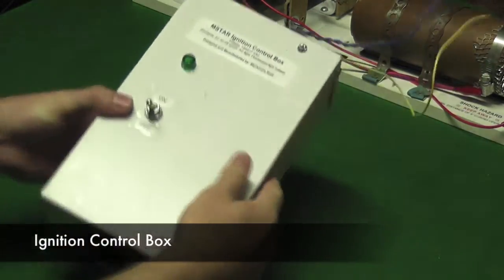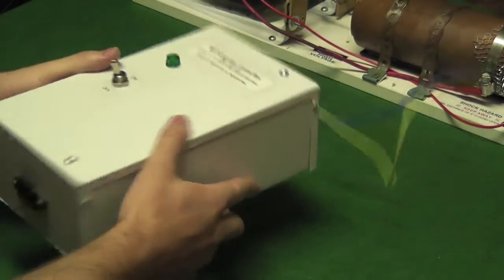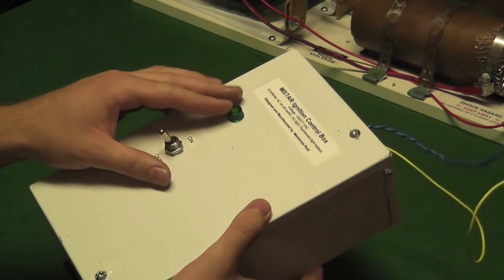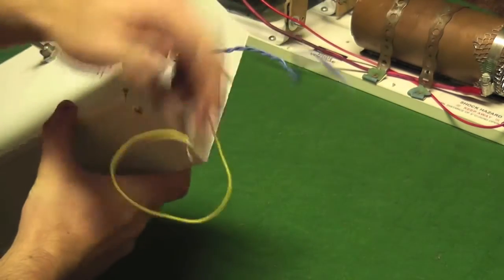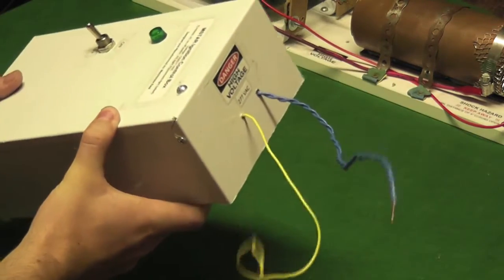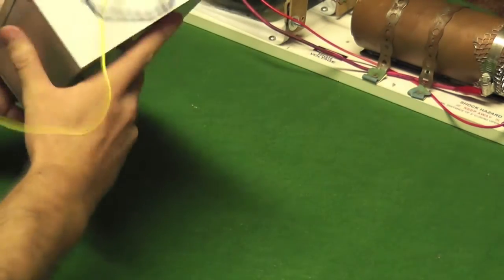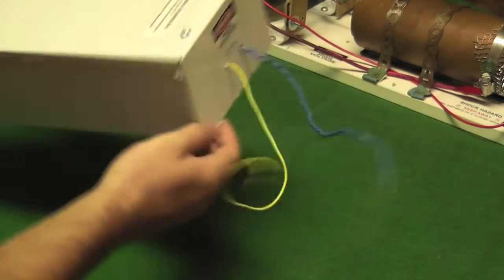This is the control box that I made in order to properly control the ignition of the ion thruster. As you can see, a simple on-off toggle switch here, an indicator light, and some safety labels around. These output cables are coming from the fluorescent light ballast. On this side I have a three-prong input for 120 volts AC, and through the ballast it outputs to about 277 volts AC.